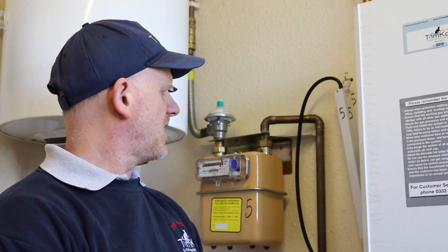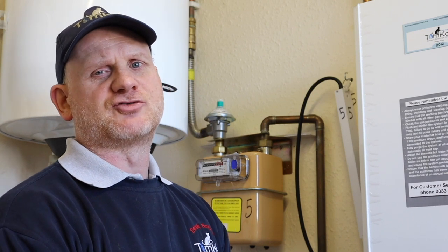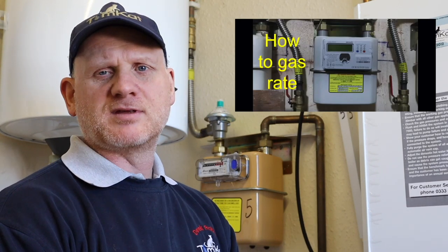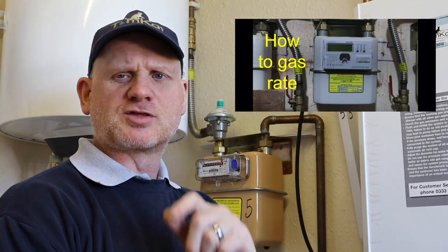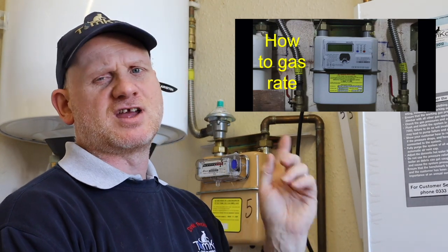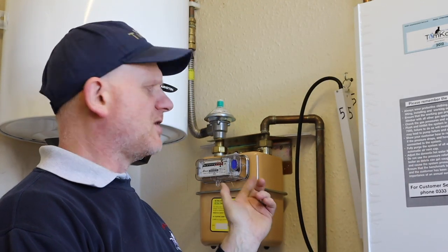The next test we're going to do is we're back at the meter. We're going to gas rate on hot water and central heating — central heating on maximum, hot water on maximum. If you want a more in-depth video on gas rating, go onto our channel. It covers gas rating with a U6, G4, and all the other smart meters. We've got a G4 meter, so let's quickly go through that.